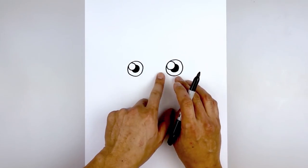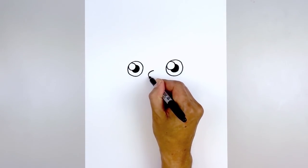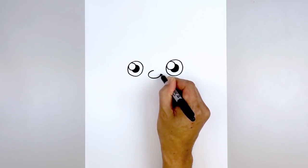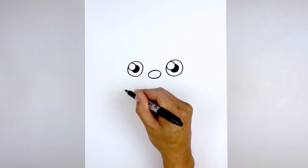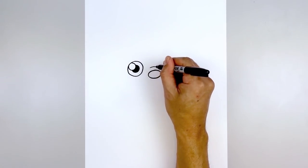Let's line up the nose with the bottom edge of the eyes. In the center we'll draw an oval — starting from the top, come all the way around to the bottom and back up towards the top. Then step up and draw a short curve going up and then down.